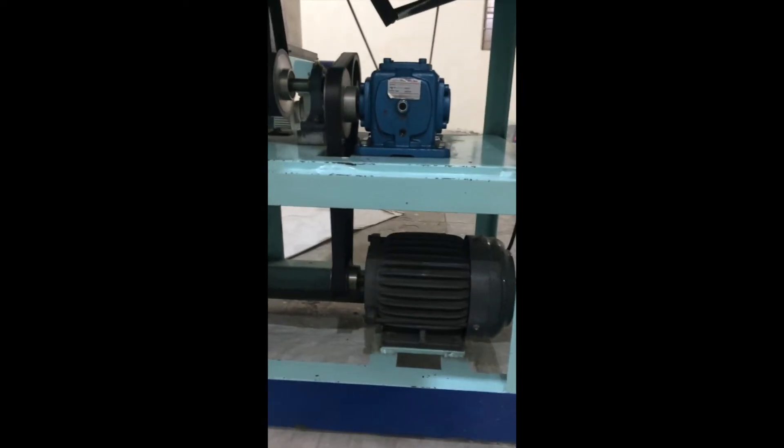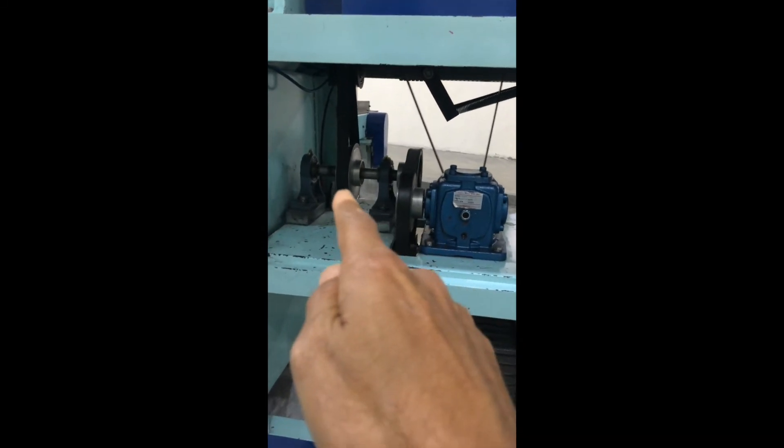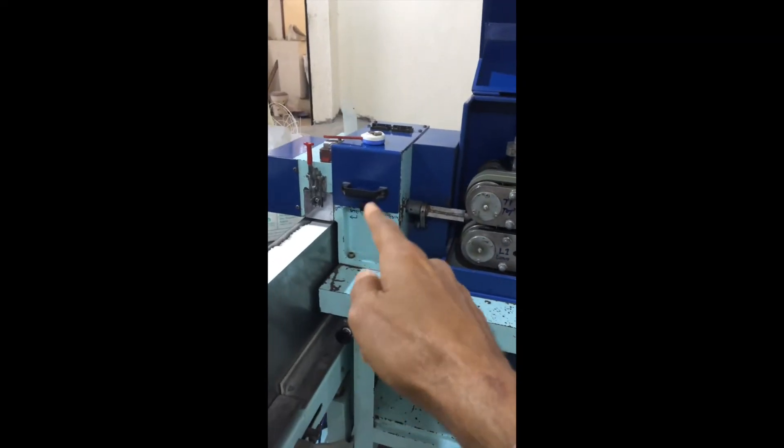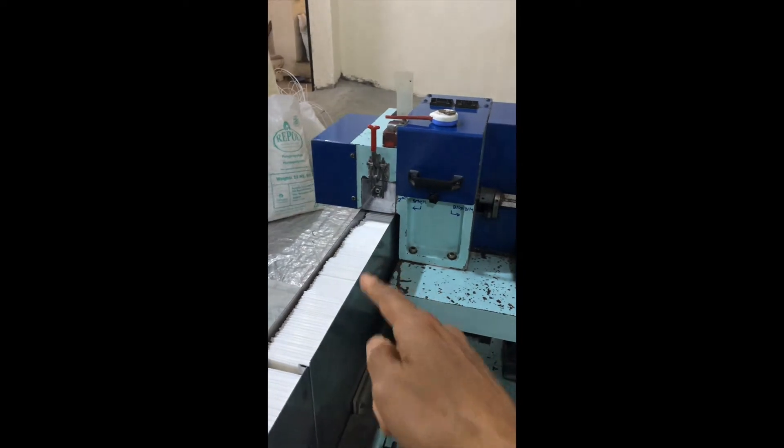We have a motor which drives further and it synchronizes the cutting. You can see the cutting and this is the place where it gets cut. It's a single cutter and automatic filling.